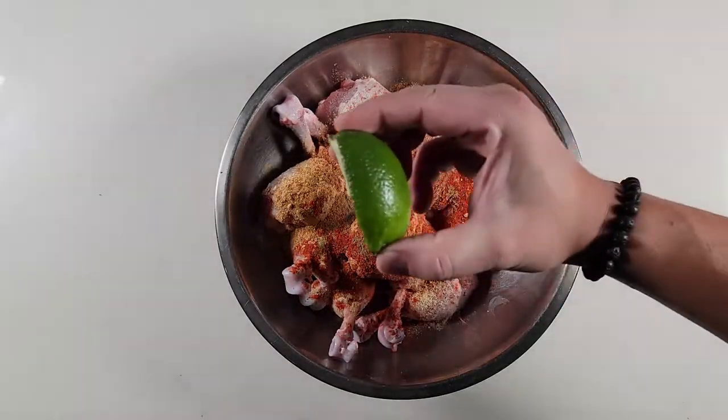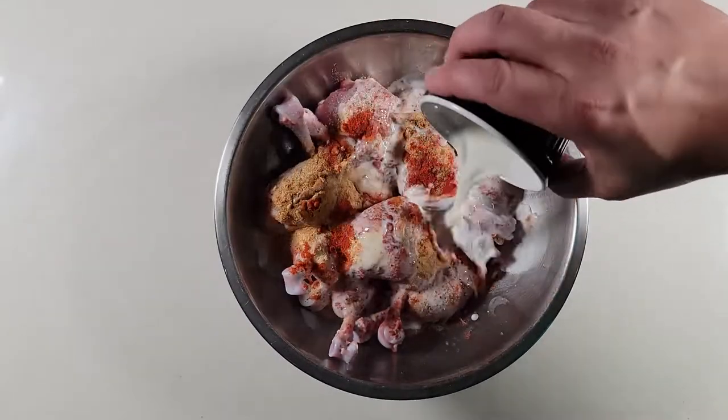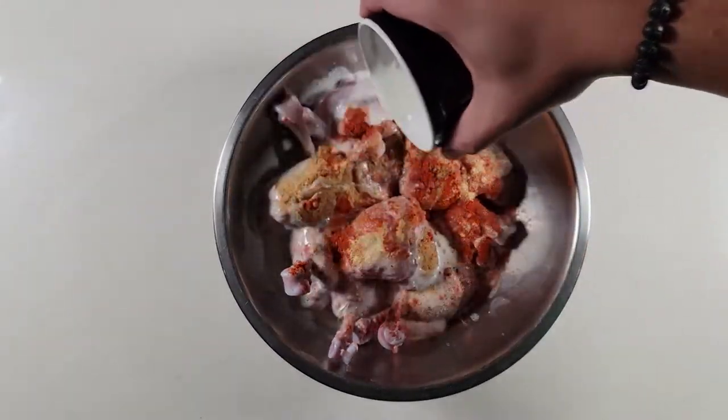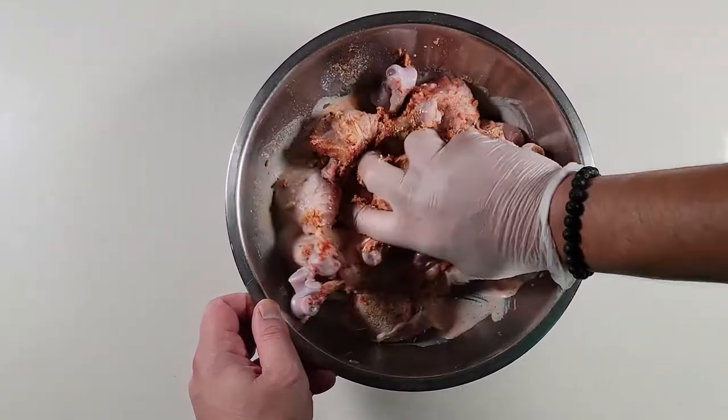Didn't have any buttermilk so improvised with juice from half a lime and half cup milk. Now mix everything for overnight marination or at least a minimum of two hours.